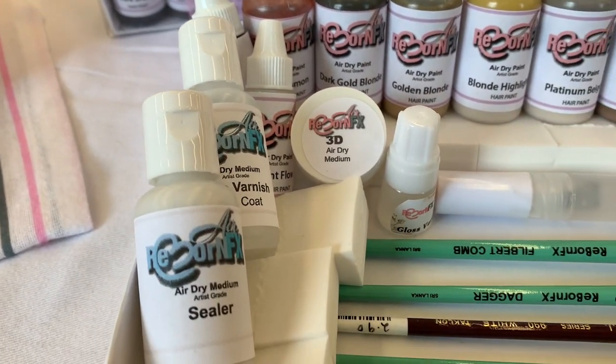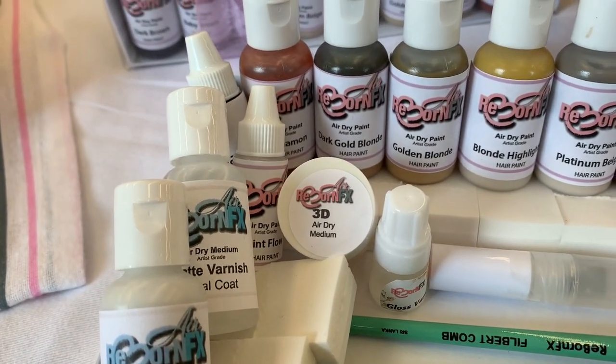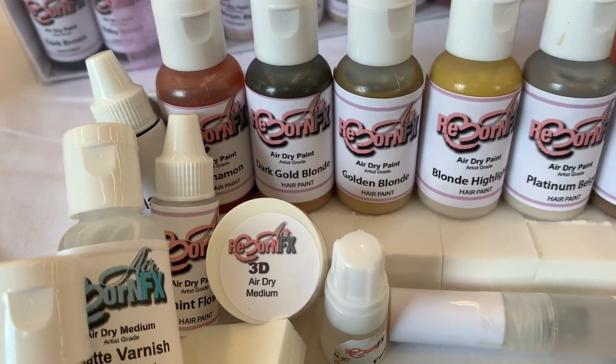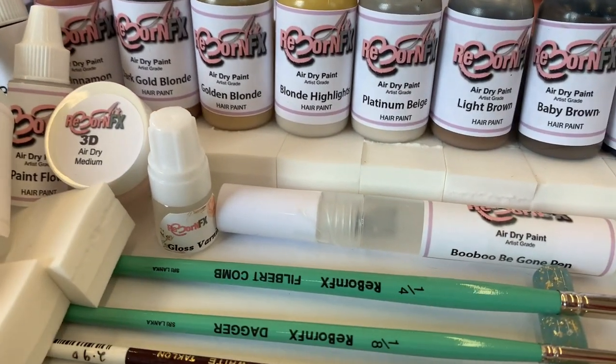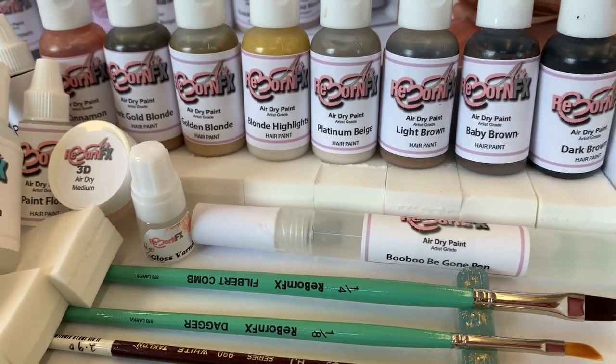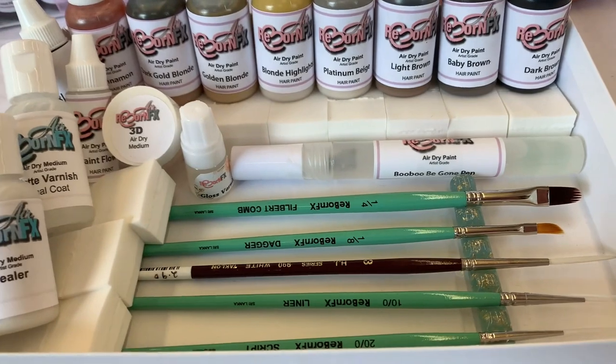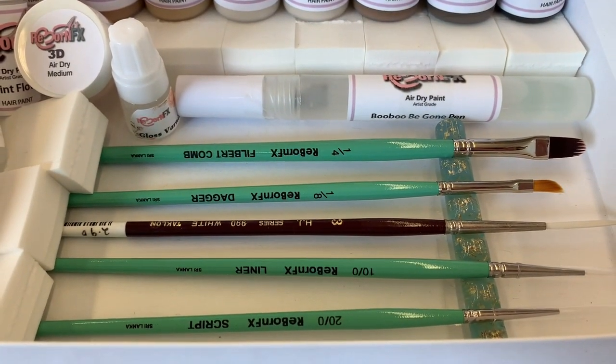It also has the sealers, the varnish. It's got a Paint Flow 3D air dry medium, a gloss varnish, comes with a boo-boo begone pen, some sponges, and some assorted brushes.